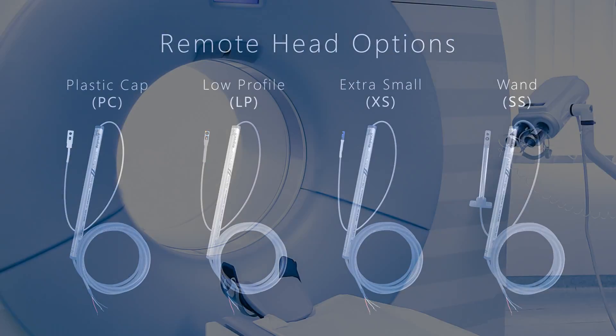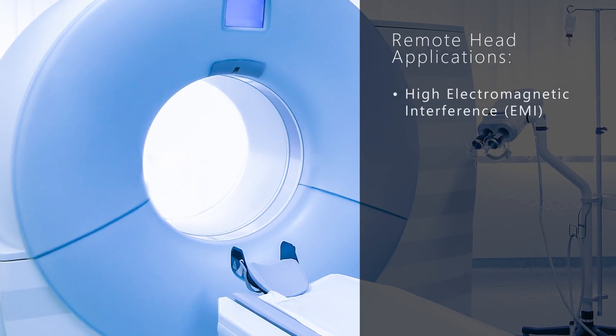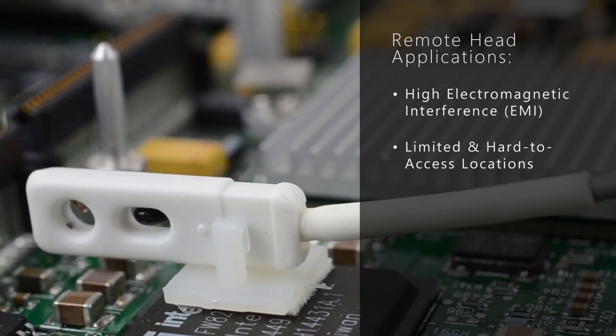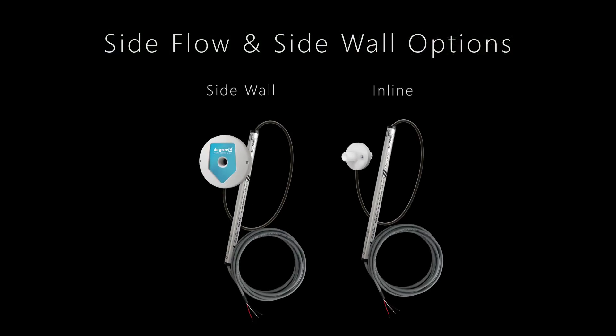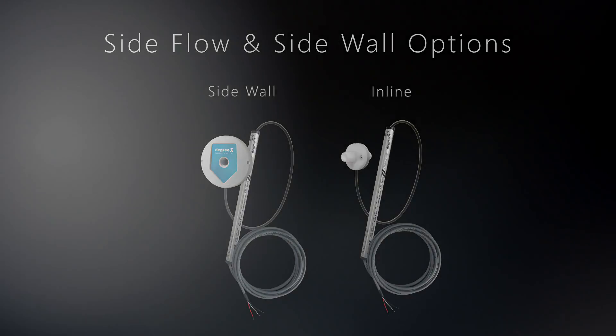Remote head sensors are typically used in high EMI sensitivity conditions, instances where the sensing area is too small for probe style sensors, and high vibration scenarios. For critical containment space, Degree C also manufactures side flow or sidewall sensors for containment cabinets.